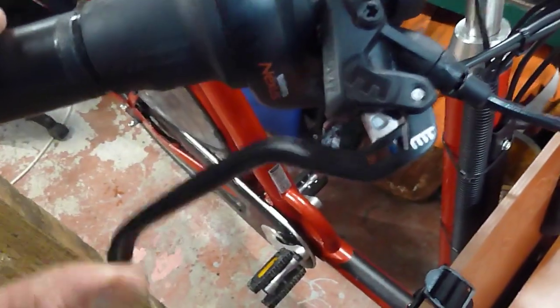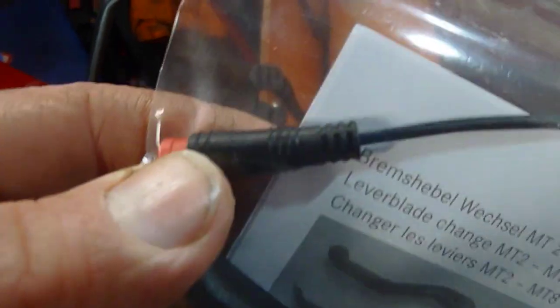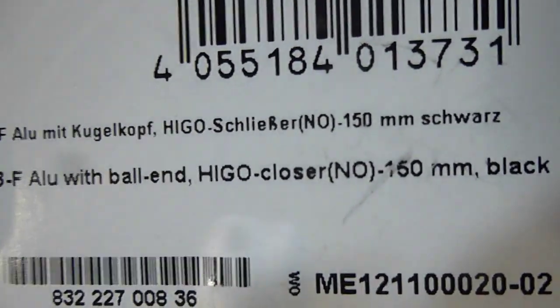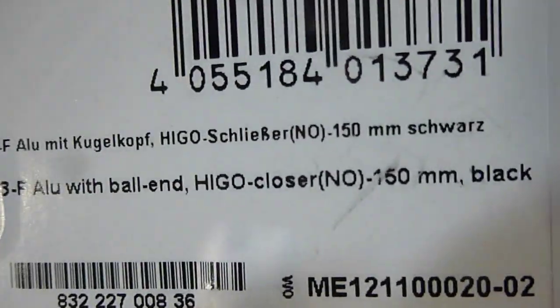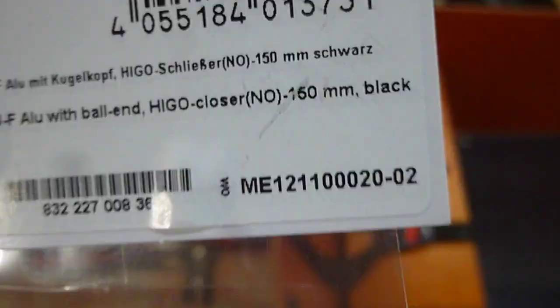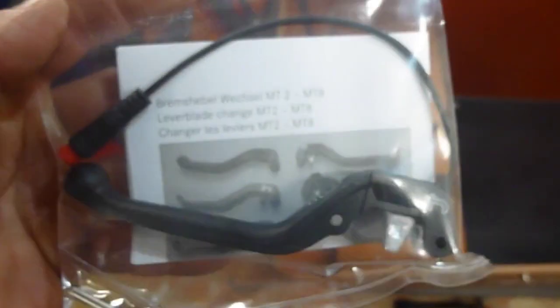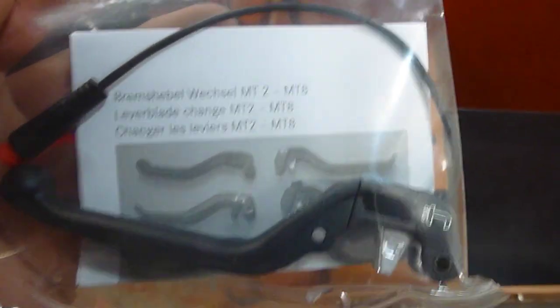That wire - got two of them. One comes over to here, one's here ready to go for the next lever. This is the lever that needs changed. So you buy a new lever - this one's got a Hygro plug on it and it's got 'NO', which means the switch is normally open, so when you pull the lever it closes it. Not cheap - it's 50 quid for the lever each, so a pair is 100 quid.